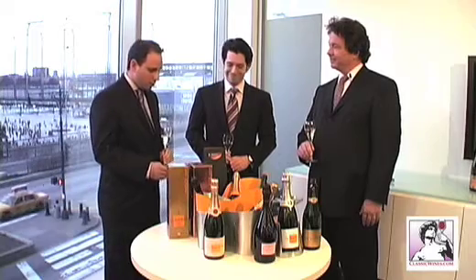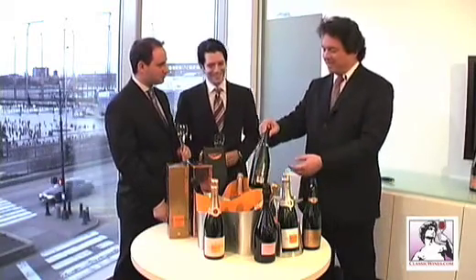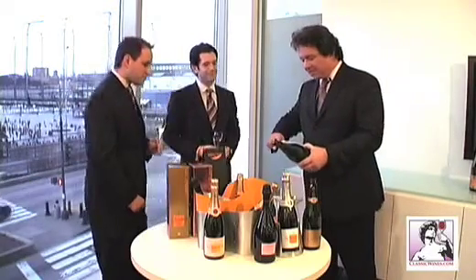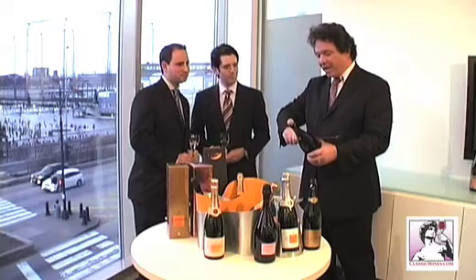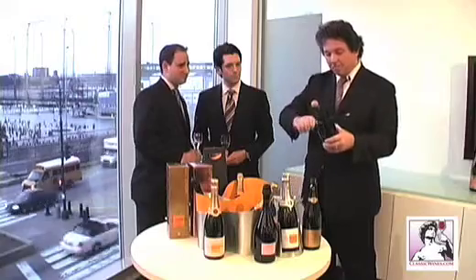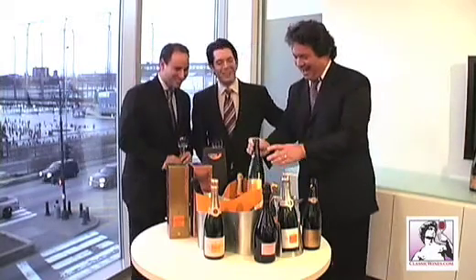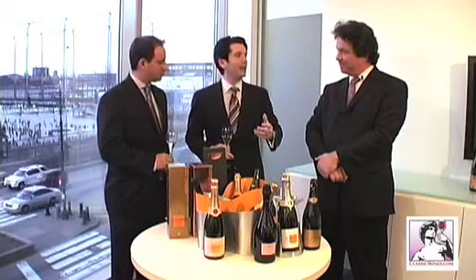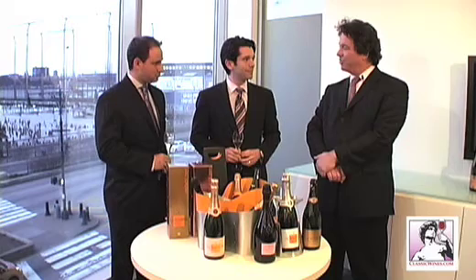The last question comes from Laurie S. from Miami, Florida, who wants to know: can you really saber a bottle to open it? Only if you're very careful. The best way to saber a bottle is to remove the foil and the cage. There's a seam on the bottle. You place your thumb on the seam, the saber or an ordinary kitchen knife along the seam, and you run it very gently up the seam. That's a great way to start off the party, and notice also that because the champagne was cold enough, all of the wine didn't go flying out of the bottle. It has to be really, really chilled — keep it in the ice until right before you're ready to do your party trick, and you won't have any difficulty. Just make sure no one is standing in the way of the cork.